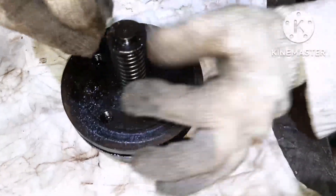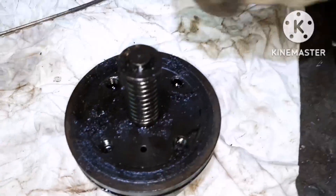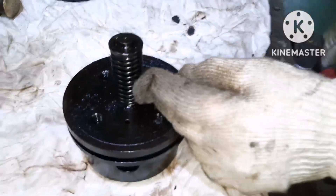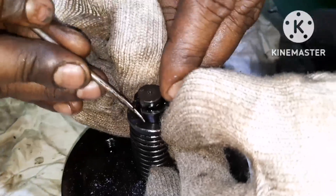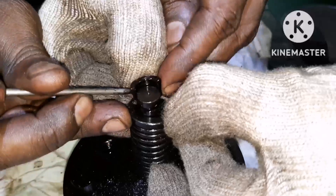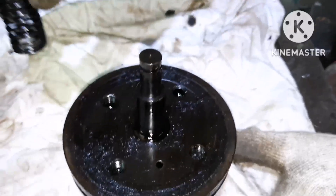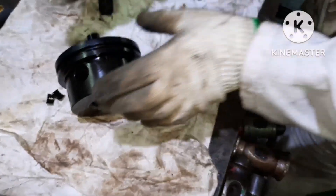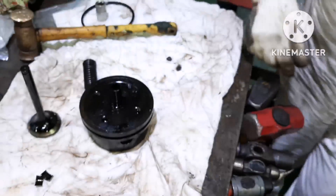Next thing is you have to remove the piston. Removing the piston is very simple — just press the spring by hand and remove the cotter pin for the piston. I'm just pressing the spring by hand; the cotter pin should be removed in this way so the spring can be removed out and the piston can be taken out. This is the cotter pin which holds the piston. To remove the piston, just give it a tap and the piston will come out.